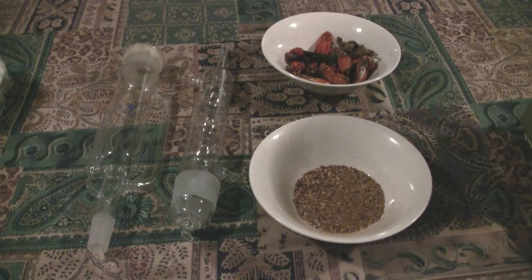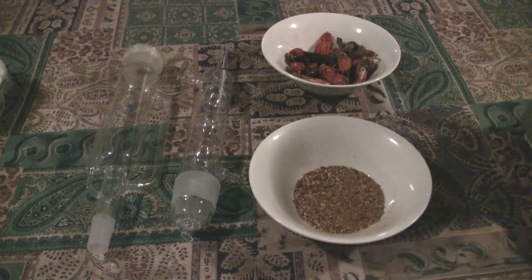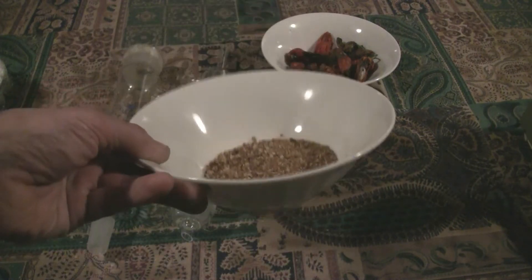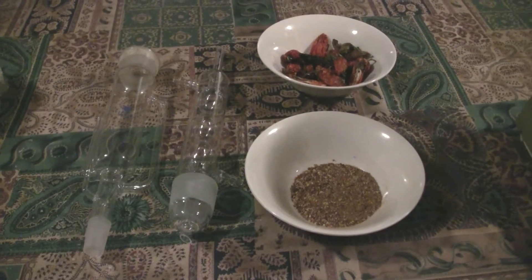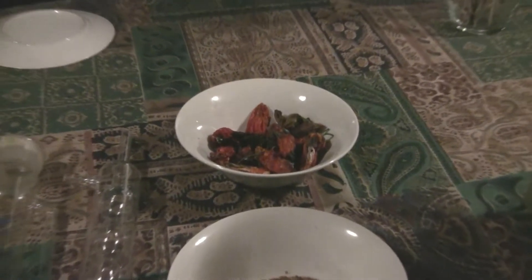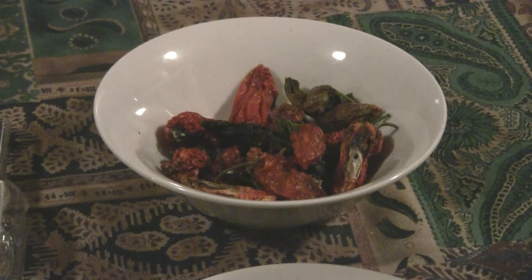I'm getting ready to do a Soxhlet extraction on hot peppers. This time I've chosen some scotch bonnet peppers and I've run them through a blender so that they've come out fairly finely ground. Hopefully I'll get a better extraction in fewer Soxhlet cycles. The peppers shown to the rear will be done in another Soxhlet run — these are several different kinds of very hot peppers.